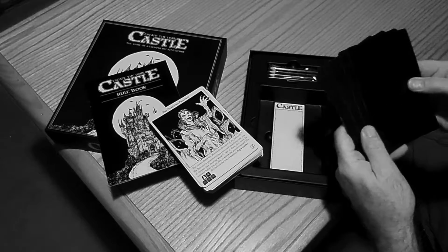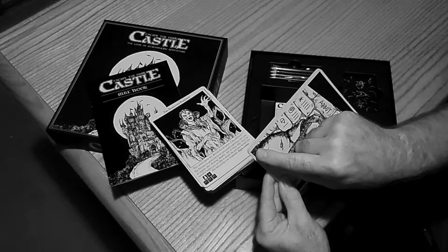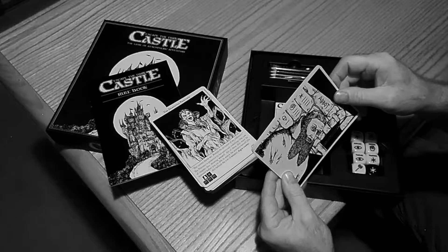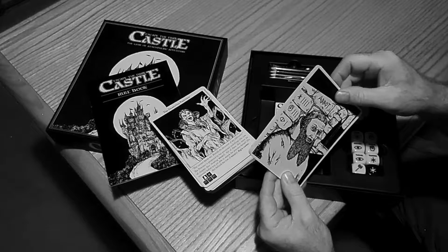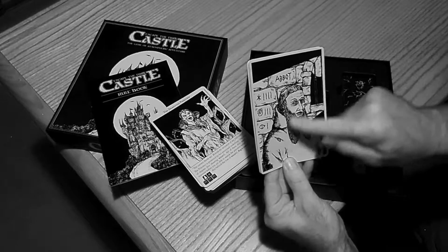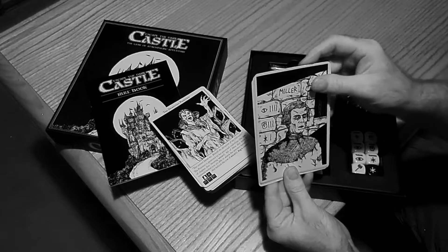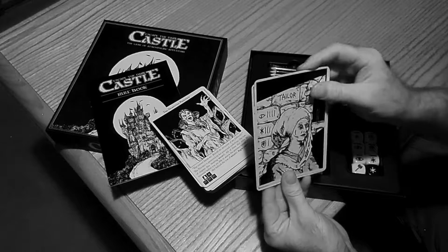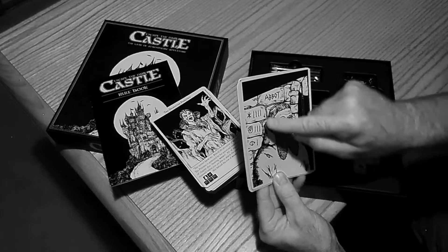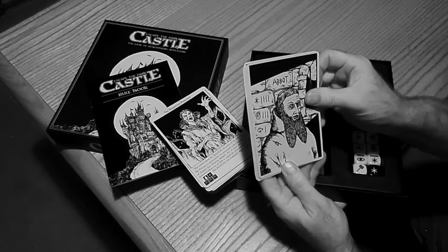Then we got ourselves more black-backed cards — these are the character cards. The code in the bottom left-hand corner reads DCSE-CR01, which stands for Dark Castle Standard Edition-Character Card 01. We got a picture of the character and its title, the Abbot, and there's a total of 6: the Cook, the Miller, the Smith, the Taylor, and the Tanner. Each of them has 3 abilities — Wisdom, Might, and Cunning — and slash marks show how powerful they are in each ability.